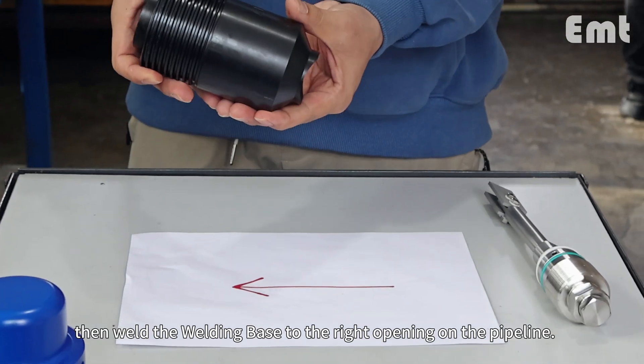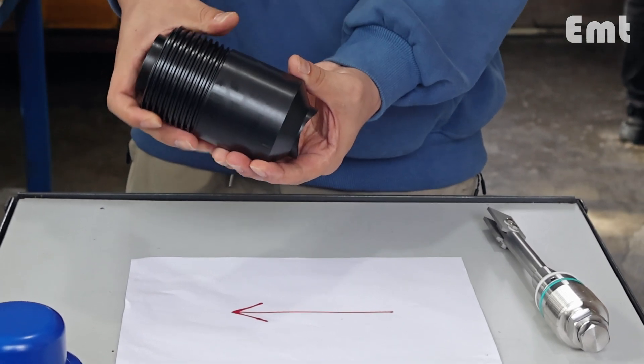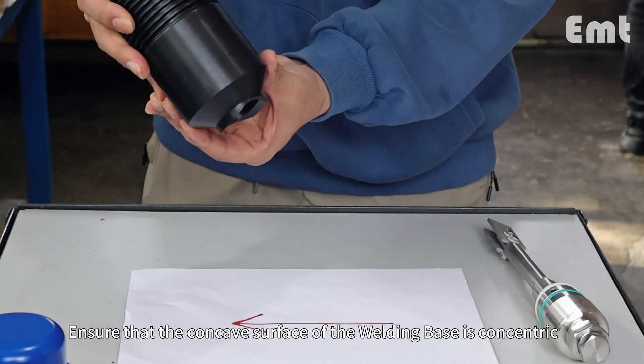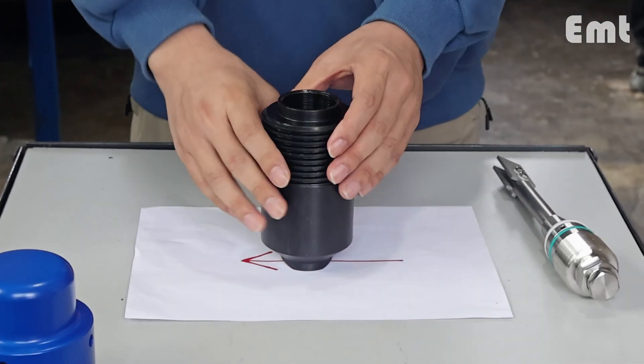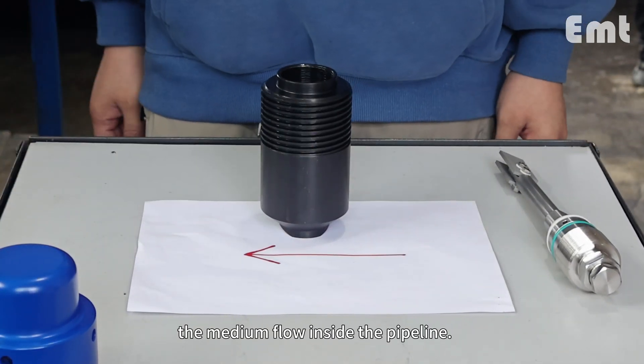Then weld the welding base to the right opening on the pipeline. Ensure that the concave surface of the welding base is concentric with the outer edge of the pipeline. This arrow indicates the direction of the medium flow inside the pipeline.